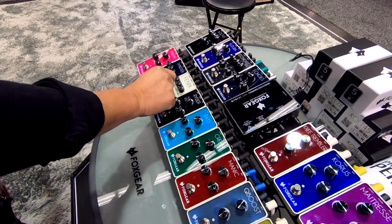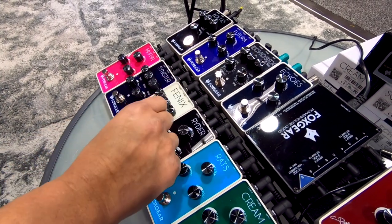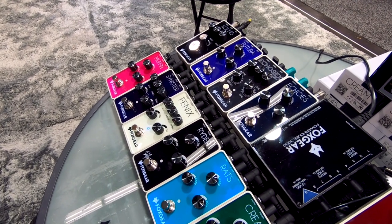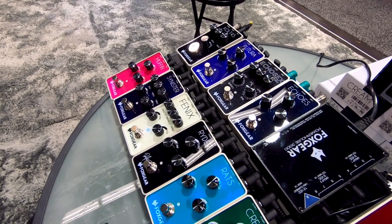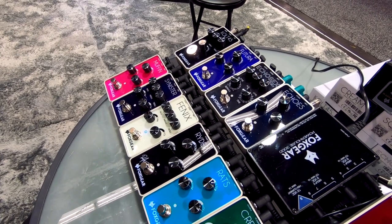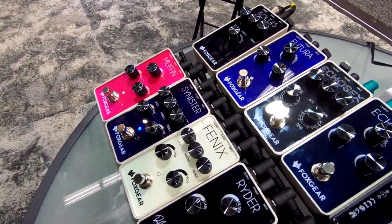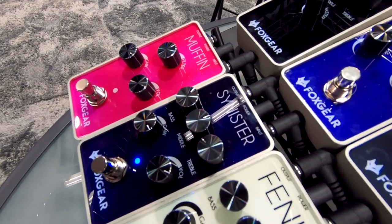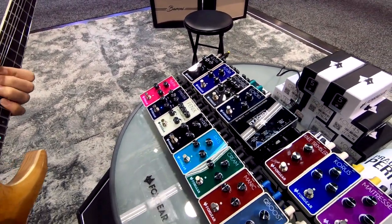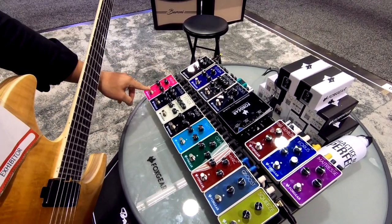What do we got next? This is the Phoenix distortion pedal. And you've already seen the Sinister. And finally, we get to the Muffin Fuzz.